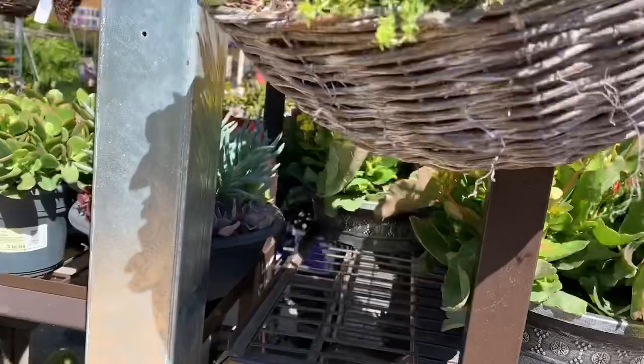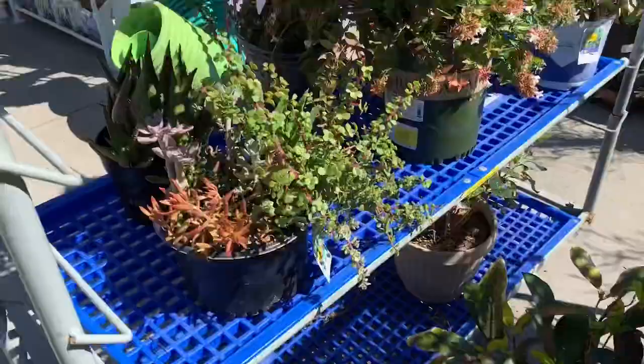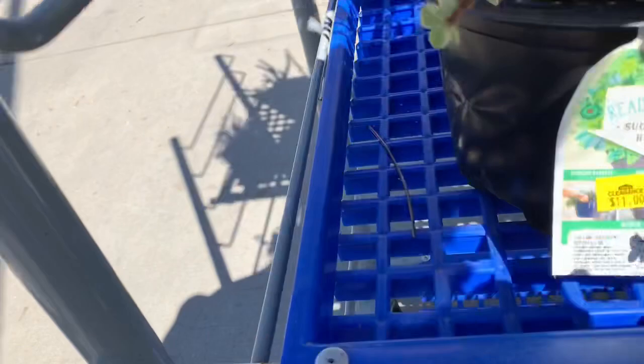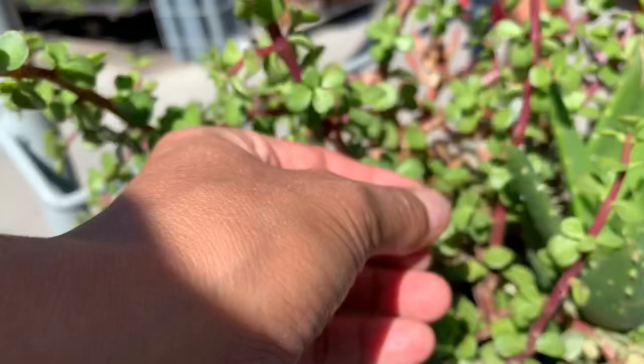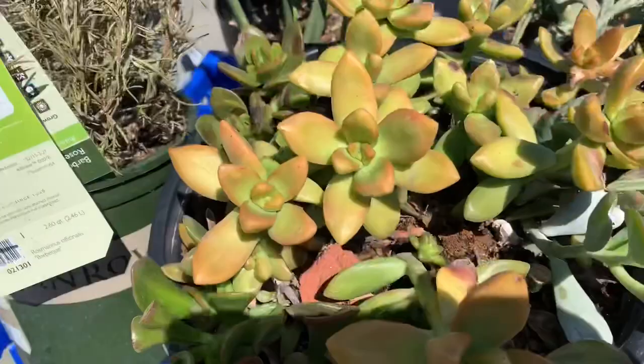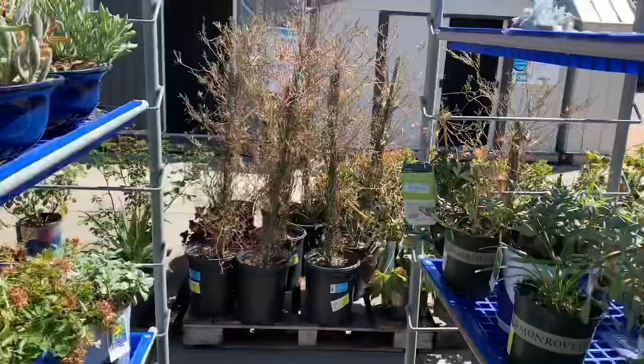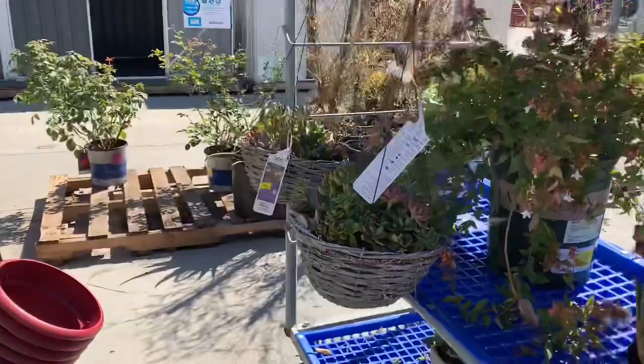I'm going to check their clearance section. Here's a good bunch with jade for $11, and you can get aloe with it. There are some sunbursts too. These two right here are $13, and this one's $14.